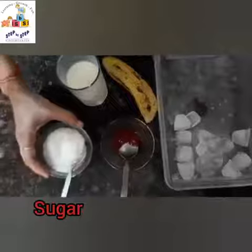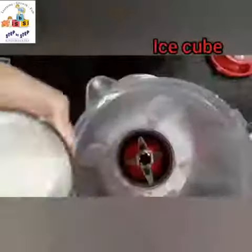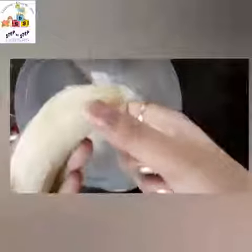Some sugar, a banana, and a few cubes of ice. First, we will add the milk in the blender. Now we will peel a banana like this, roughly chop it, and add it to the blender.